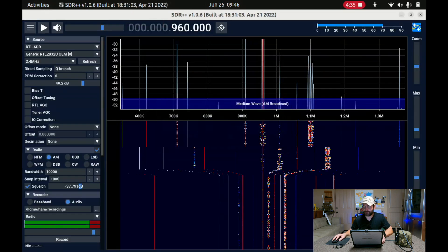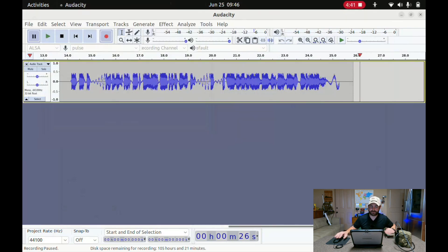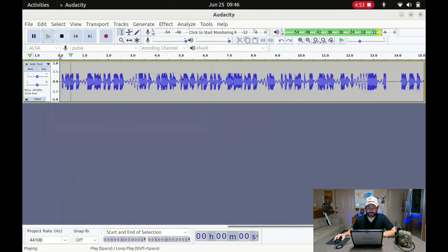Let me shut everything down. I'll shut down SDR++, we don't need Pulse Audio, and I'll even disconnect the SDR. Now let's go ahead and play back what we recorded. That's all I wanted to share with you — the idea that there are software tools and hardware that's very inexpensive, like this RTL-SDR V3 Blog receiver, and you're able to essentially monitor any frequency so long as you have the right antenna. The applications are enormous.